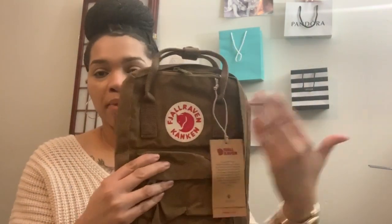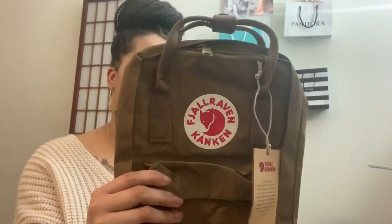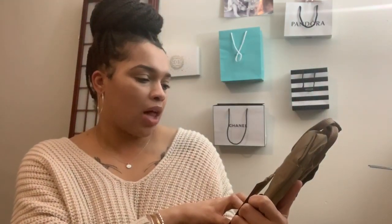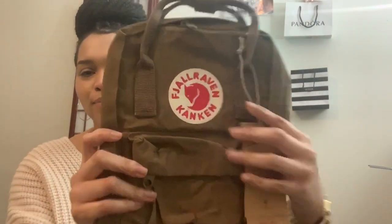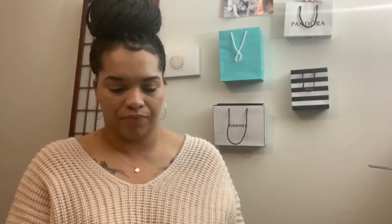The name of the bag is right here so you guys can read it. I call it the Kin-Can bag. There's the brand right there — I'll let you read it because I will butcher it. It comes with one front pocket. Let me expand it because it looks super tiny. I was watching review upon review on this bag.